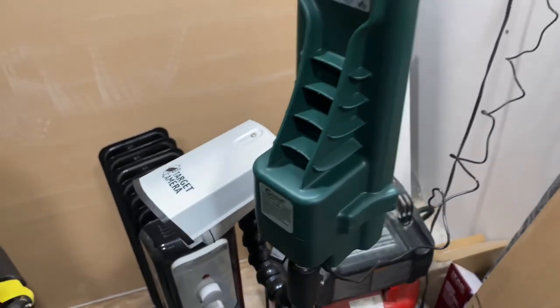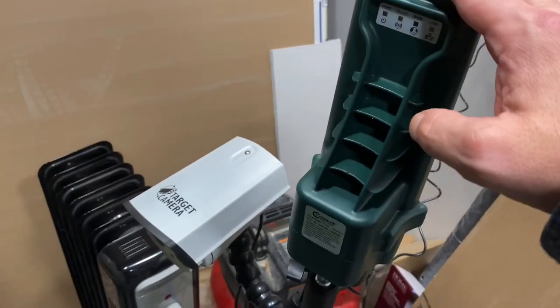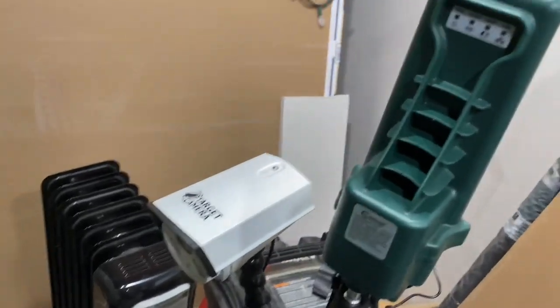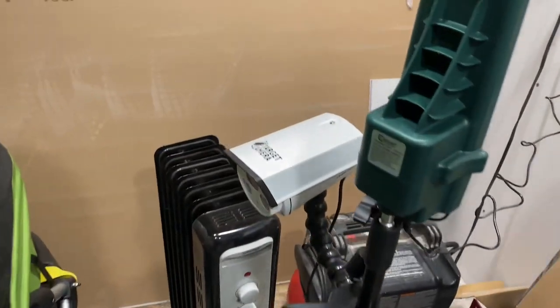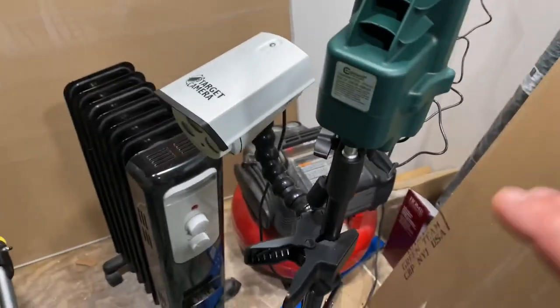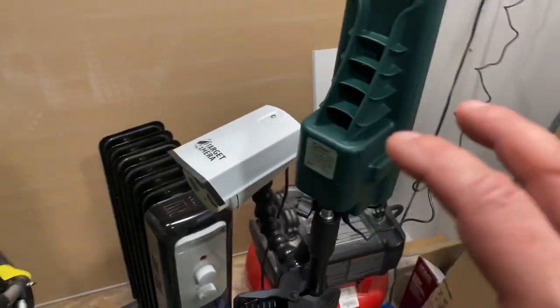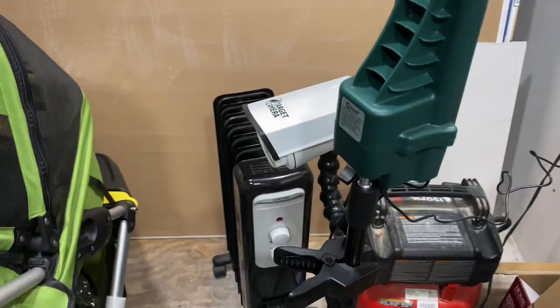There's another plug underneath here where if you want to hook up an external battery source and need more than six hours, you can do that as well. It is a pretty neat thing. I can raise this all the way up or lower it down — I can get it really, really low if I needed to. It all depends on where my target is. Once I have it on target, I can manipulate everything into my viewing on whatever device I'm watching it with.